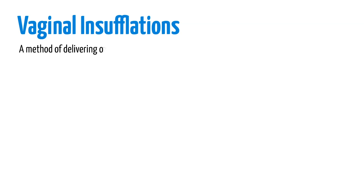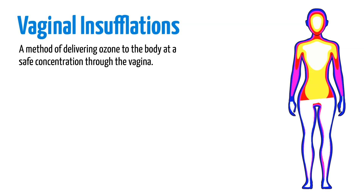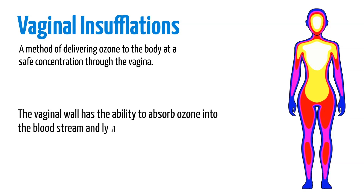Vaginal insufflations are a method of delivering ozone to the body at a safe concentration through the vagina. These are a great way to provide ozone systemically into the body. The vaginal wall has the ability to absorb ozone into the bloodstream and lymph system, making it an ideal combination option.